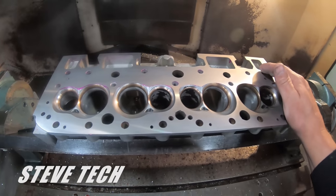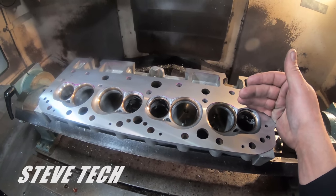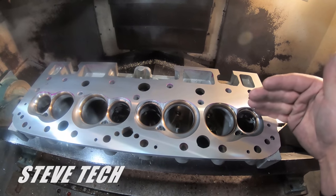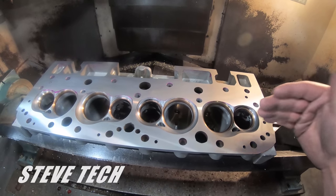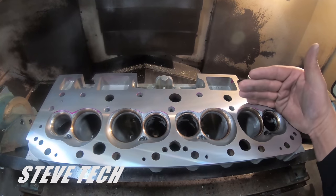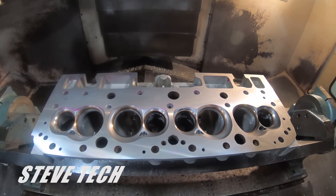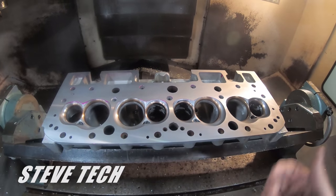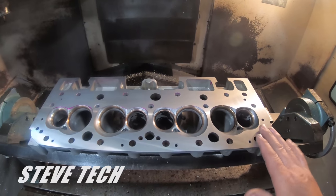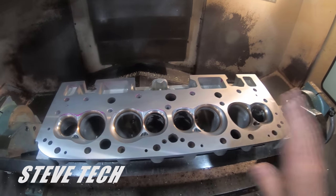If your cylinder heads come back without a perfectly shiny, perfectly flat surface, they're not right — you need to do them again. Typically, around ten thousandths of material removal is going to be in the range of one to two CCs per combustion chamber, depending on what kind of cylinder head it is, so there's no exact number — you need to figure that out. We try to leave as much deck material on a cylinder head as possible, because thicker deck material holds gaskets better. Since we're making big boost and big power, we want as thick a deck surface as possible.